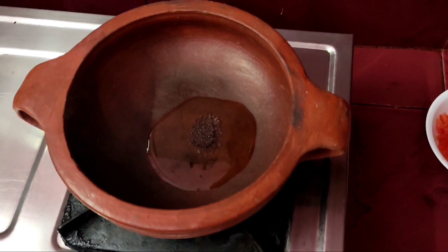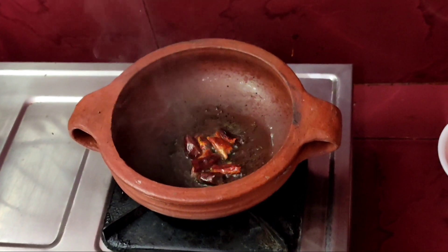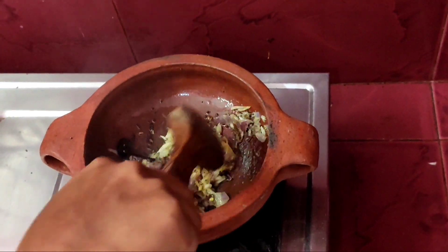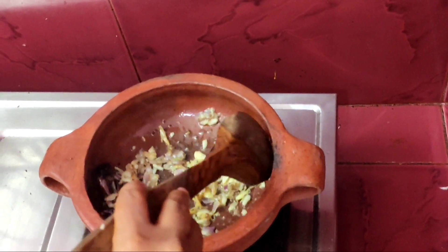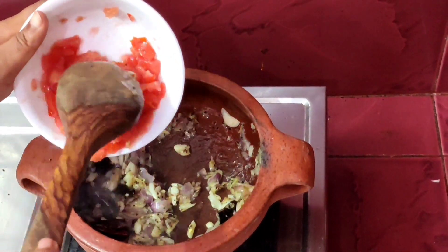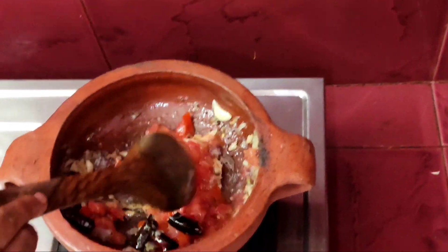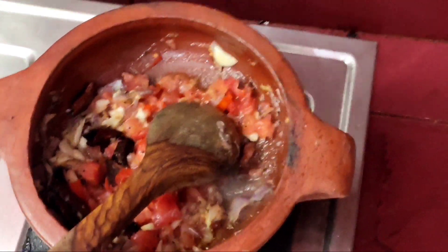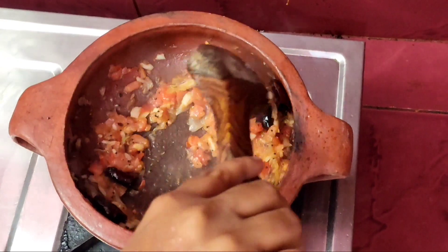Put a spoon in the middle of the plate, put a spoon in the bowl, put the onion in the pot. Put the onion in one and put it in the pot. Put the sauce in the pan in a nice bowl, put the sauce in a jar and mix it in a bowl.